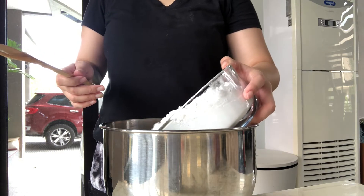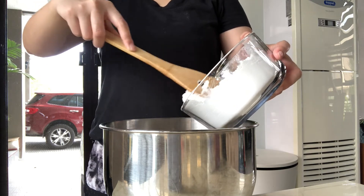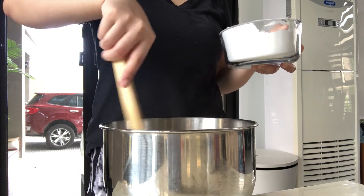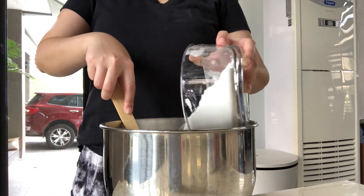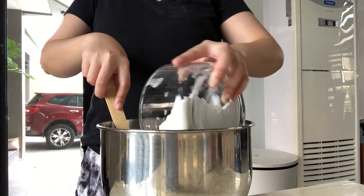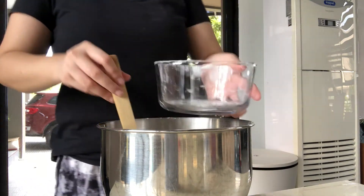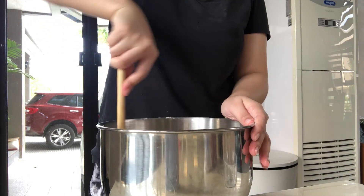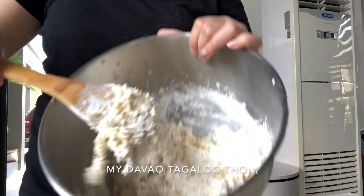Half muna ng flour ang ilagay nyo sa liquid mixture para hindi kayo mahirapan mag-mix. Hindi natin kailangan i-mix ng matagal — we just wanna make sure na na-hydrate na lahat ng flour para easier sa atin kung mag-knead na tayo.